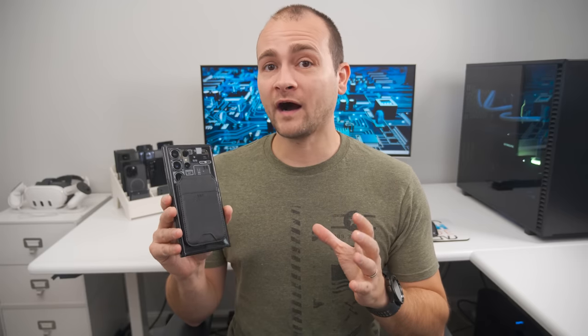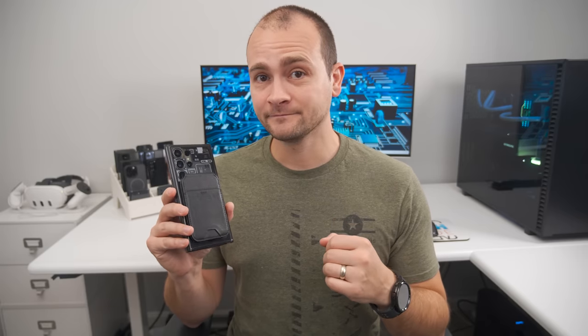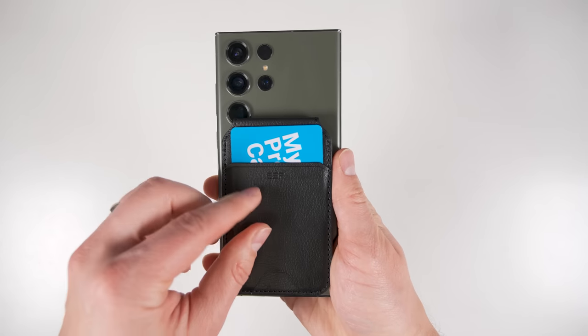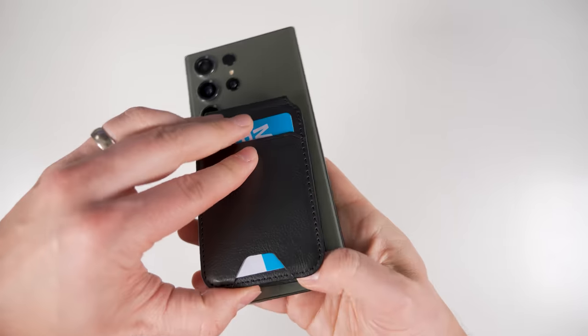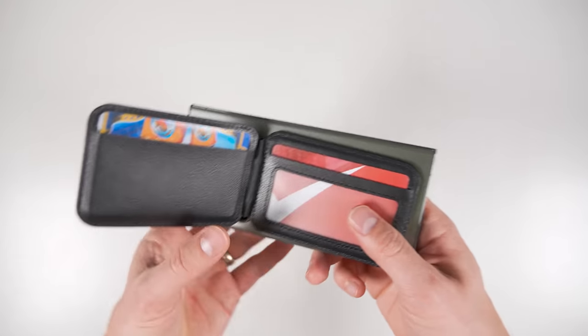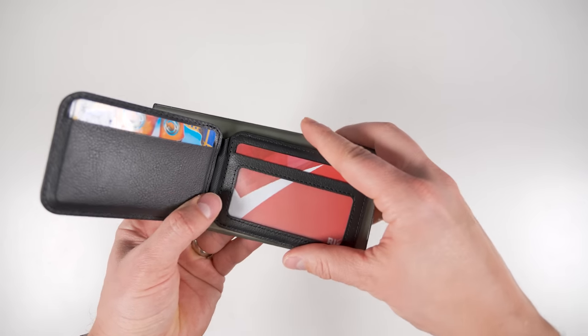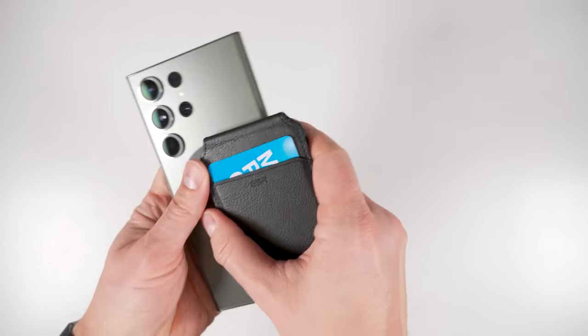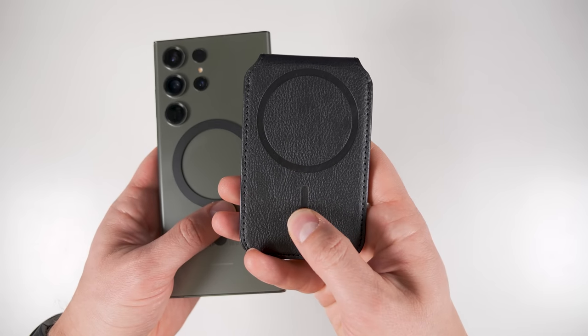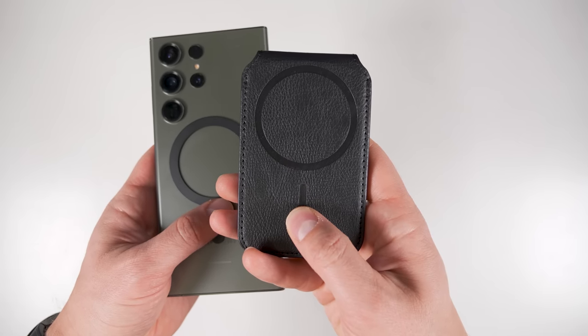The ESR wallet is a great option if you want more card capacity. There's a slot for a single card on the back, and there's a cutout at the bottom to help you push the card out when you need it. You can then fit up to three more cards on the inside pocket, and there's even a slot with a window on the other side for an ID, allowing you to carry up to five cards. This wallet also has an alignment magnet to keep it aligned with the ESR ring so it doesn't rotate freely on the back of your phone.